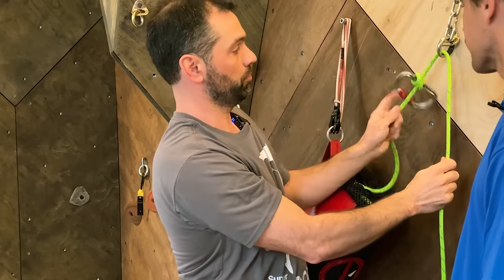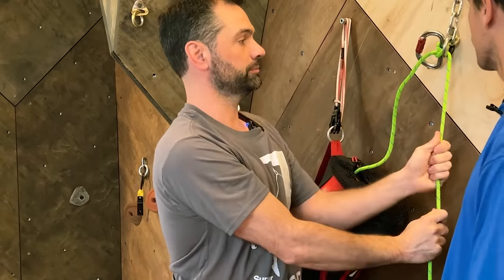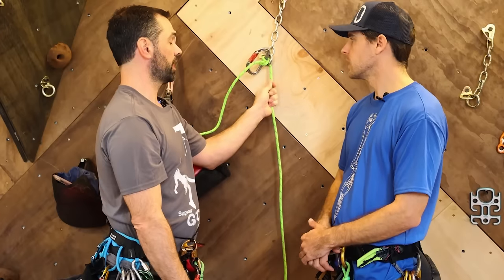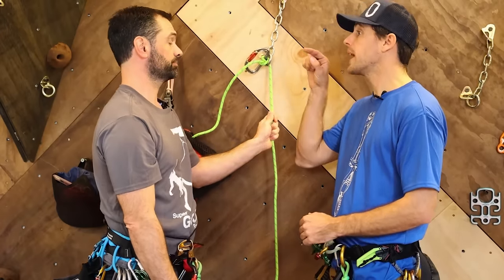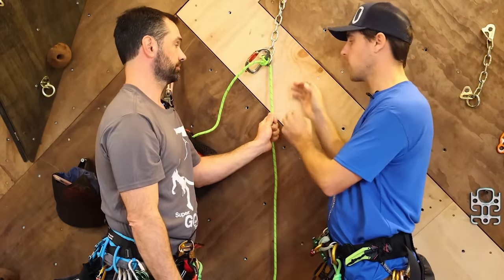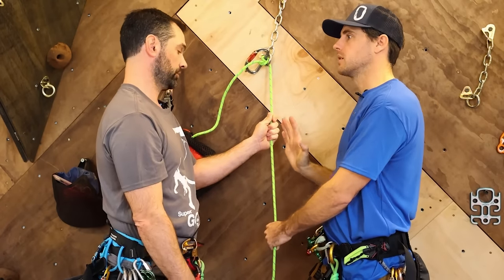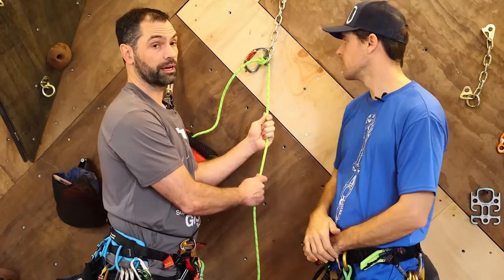Now you can see this blocks against that rappel ring and gives me a static rope to rappel down. So I've got one rope that is not releasable — it is static. By you, who's going to stay up here while I rappel this. Exactly. You can't do anything about it while I'm on it. Correct — so if you have a problem, there's nothing I can do about it.